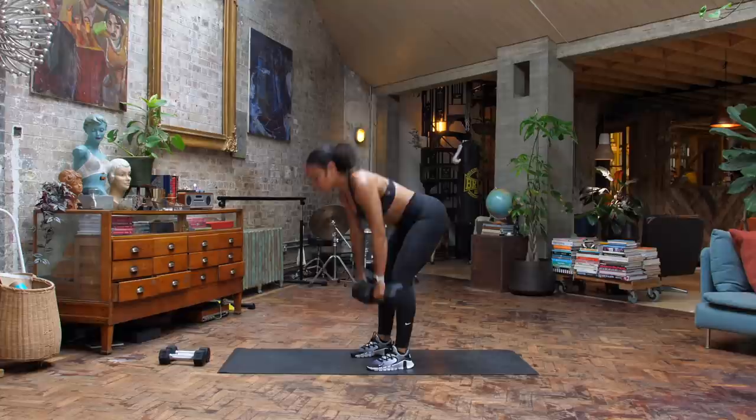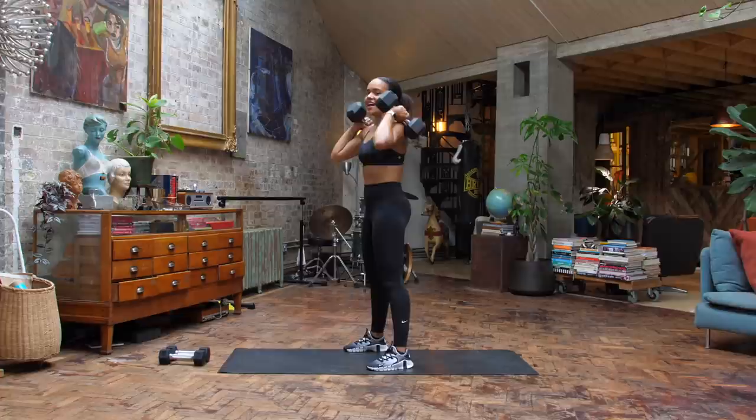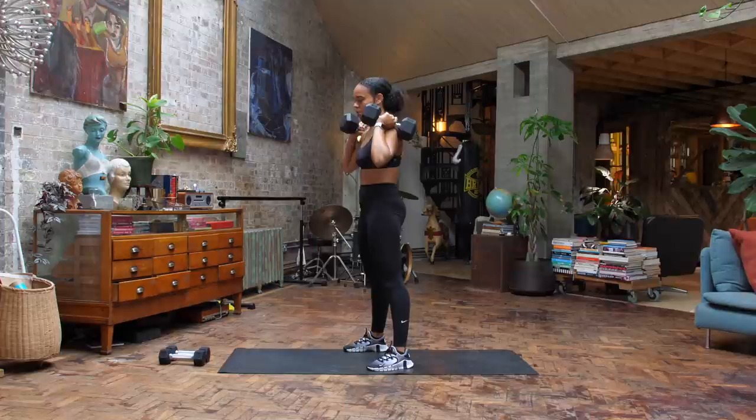So we front rack the dumbbells onto our shoulders, elbows in — it's six squats. Inhale, drop down, exhale, drive up. Notice that I'm not rushing through these reps, just taking your time.